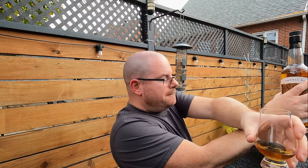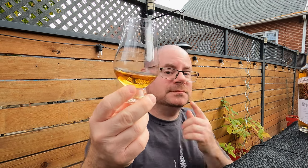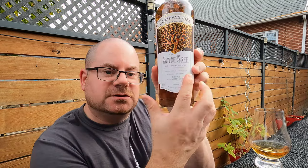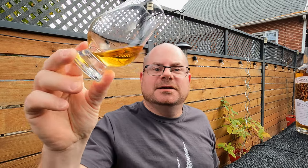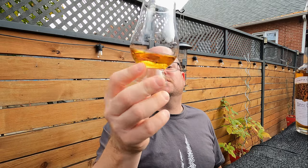Shall we nose the whisky then? Swapping this around. That's a good-looking dram. Is that natural color? Yes it is — as it says right here: non-chill filtered and natural colored. That's what I want to see — say it on the label, guys. I can smell it from here — beautiful. In terms of giving it a swooshy swoosh for the tears, it looks good. I'm expecting a little bit of oiliness — not too much, not too viscous.